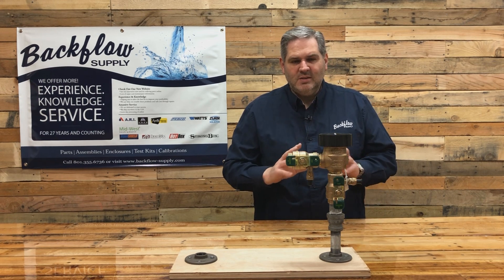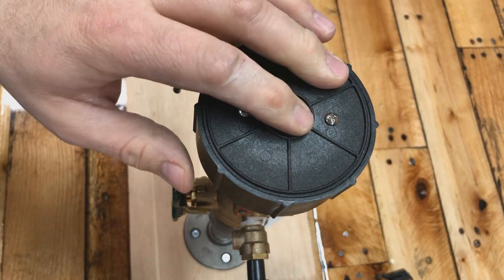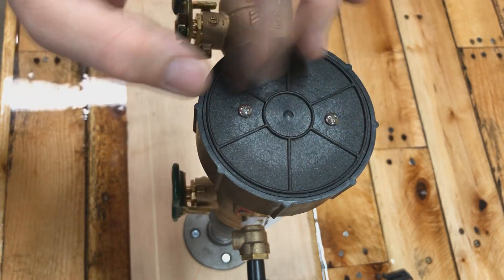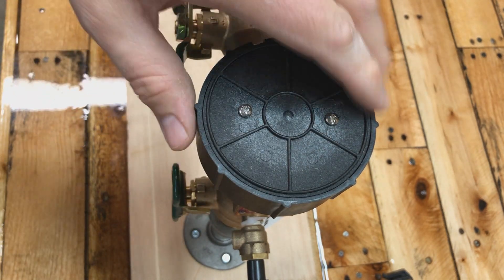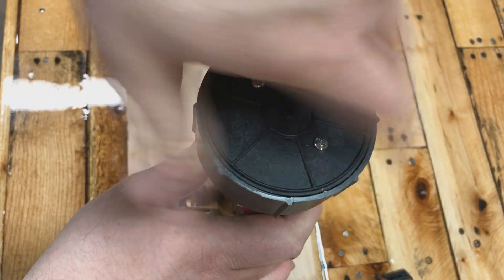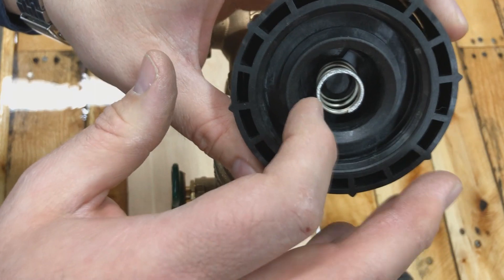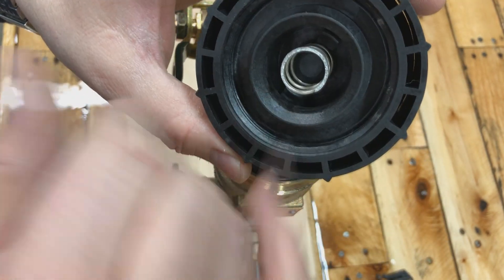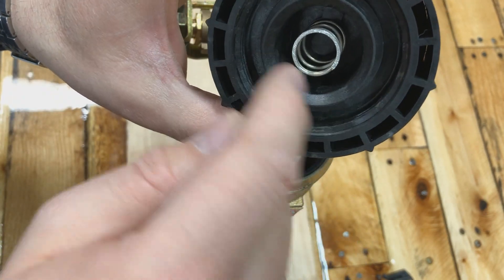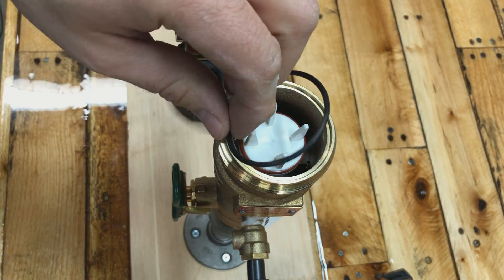Now I want to take this apart and show you how easy it is to inspect. If you initially turn it on and get water pouring out that doesn't stop, here's what to check. This bonnet plate has two screws — you don't need to worry about those, they're for testing purposes. To maintain it, you can simply unthread the bonnet by hand; it just screws onto the body. When you take it off, there's a spring that should stay attached — make sure that spring is bottomed out against the little bracket in the back.